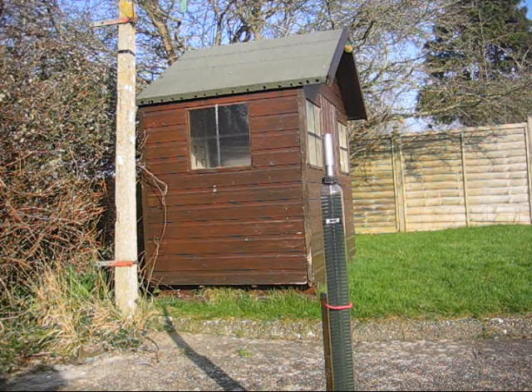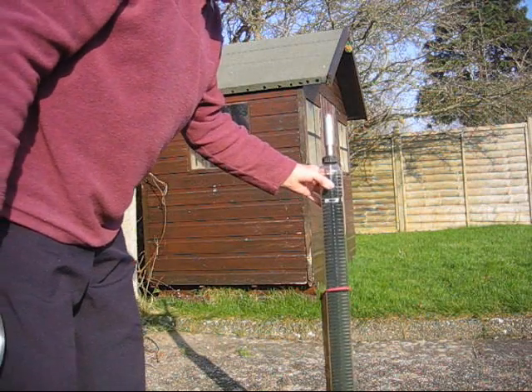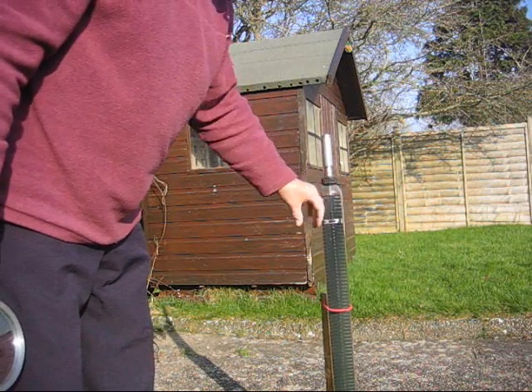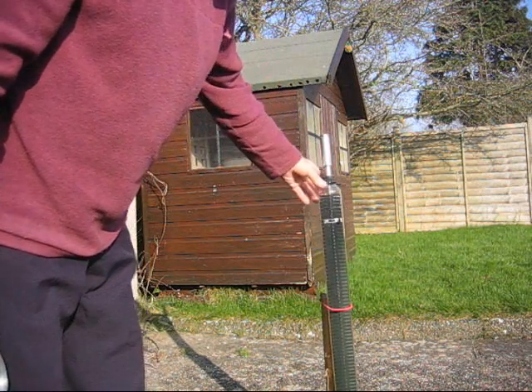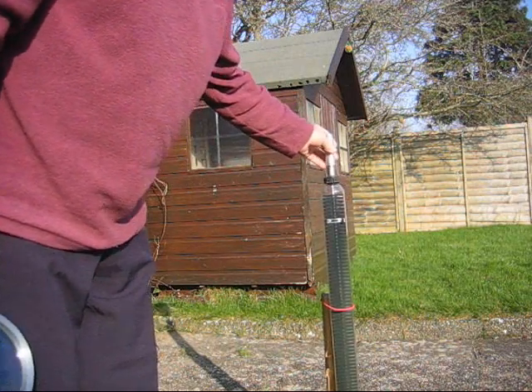Anyway, I've got one here, stuck on a pole. Here it is. It's getting quite warm.